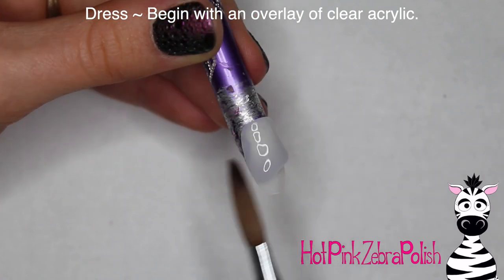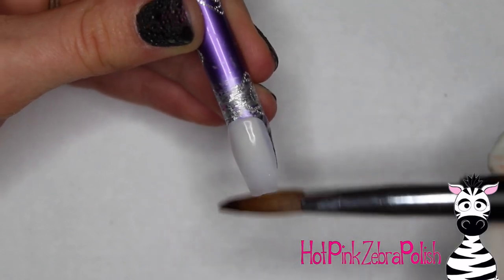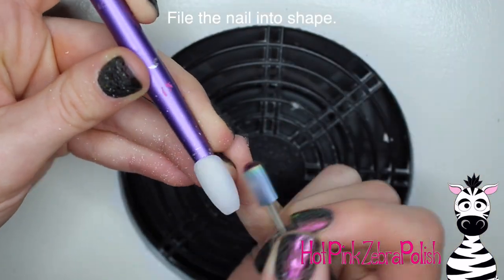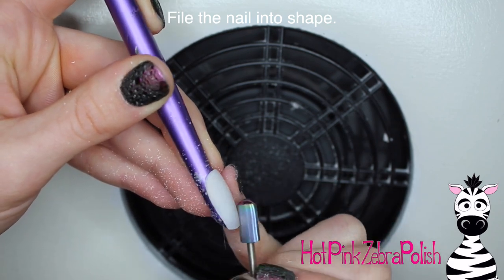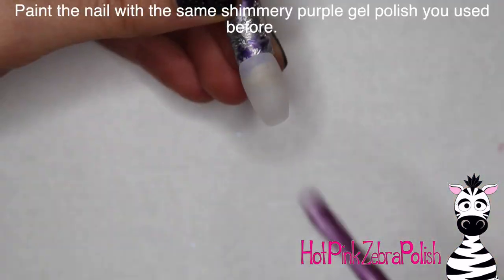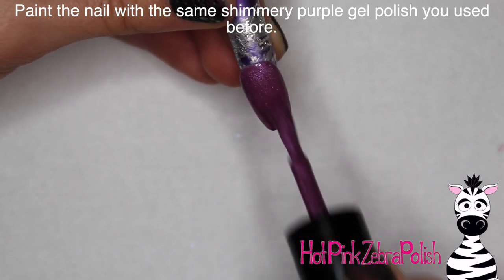For the dress nail, start by applying a clear overlay of acrylic over the nail. Since I didn't use a dress color acrylic on the other nail, I'm going to paint this one with the same gel polish anyway, so you don't need to worry about a color in the base. File that nail into shape with your e-file — start with a coarse bit to remove any bulk, then a finer bit to smooth it out and make it easy to work on top of. Then paint the nail with two coats of that same shimmery purple gel polish.